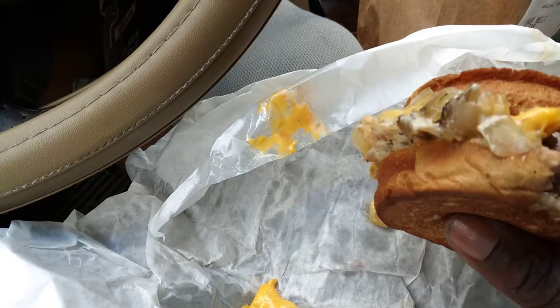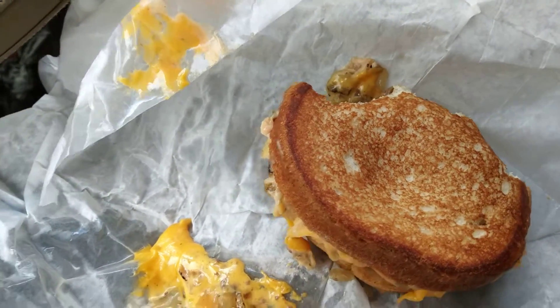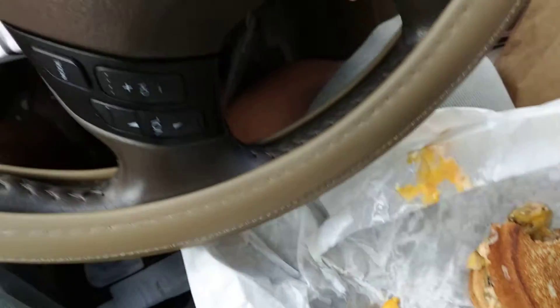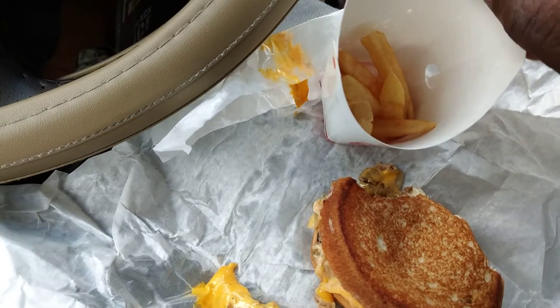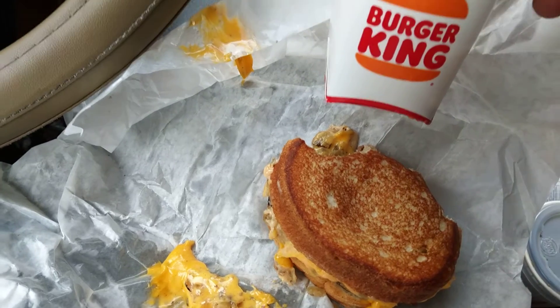Shoutout to Burger King — this is good. I could buy this again. It's actually good. I got mine with a small fry. I don't want that many fries — trying to lay off fries. The combo is seven dollars and seventy-nine cents.